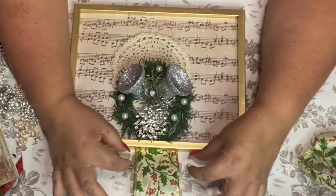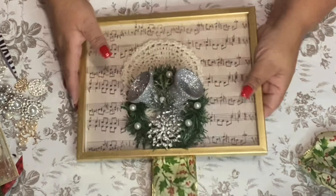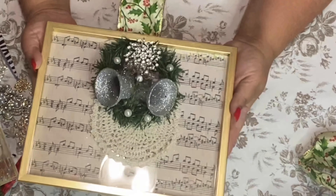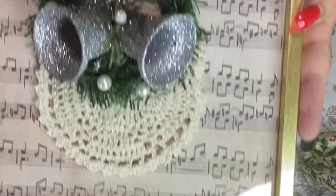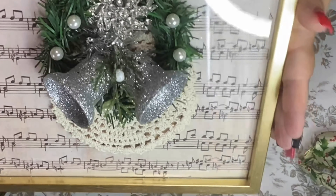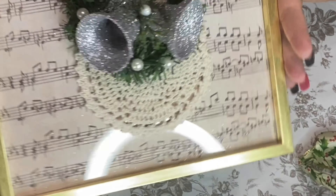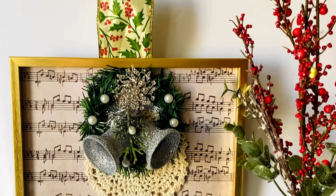Should I put a bow here — or is it too much? I think it'd be too much because we've got all this going on. I want it simple but yet elegant. Let me bring it up close — what do you think? Isn't that pretty? Pretty bling! I love it. I hope you enjoyed my Silver Bells project.